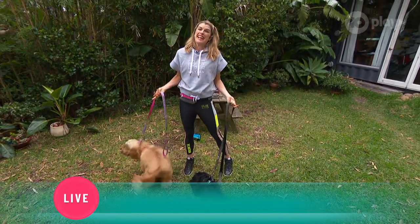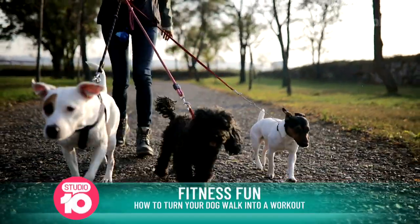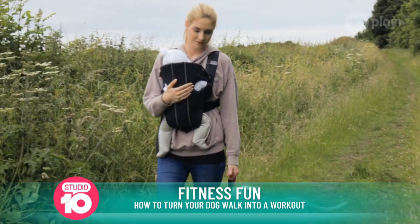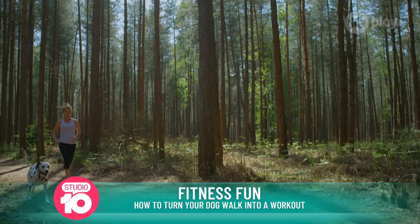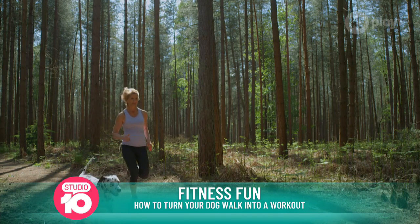Well, they're wonderful companions, right? But sometimes when you are walking along, they can get a little bit annoying because they stop and want to sniff. So those are the little moments that you want to take to give a big boost to your cardiovascular fitness, your strength, and your mood. So you ready, everyone?